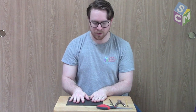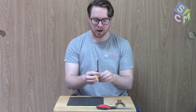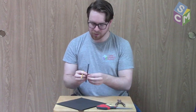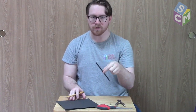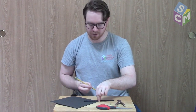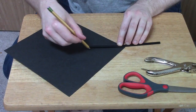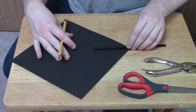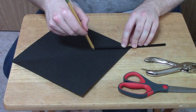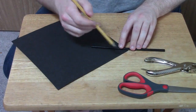We're going to start with our square piece of paper. We're going to take our straw and find the halfway point of our straw and place that halfway point on one of the corners of our piece of paper just like this. Then we're going to take our pencil and draw a straight line from the middle of our straw to the halfway point of our straw. We're going to do that on all of our corners.